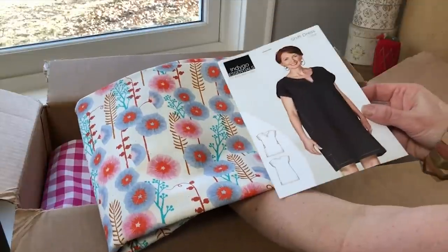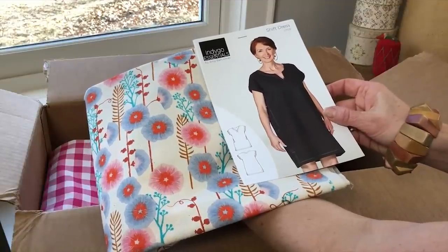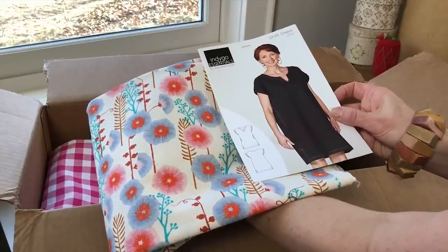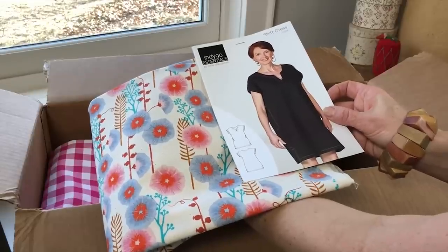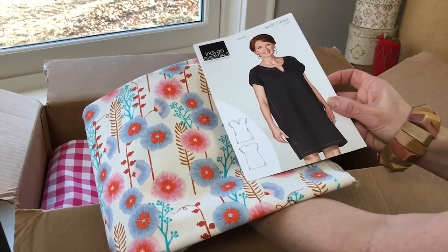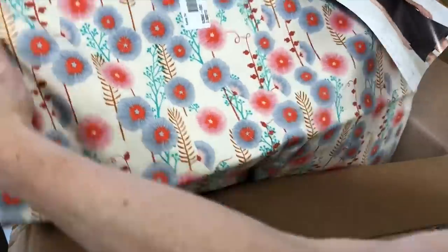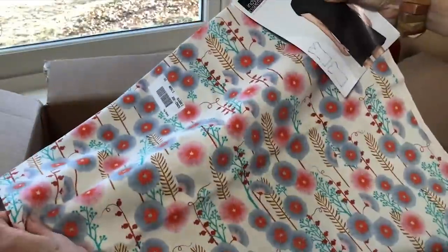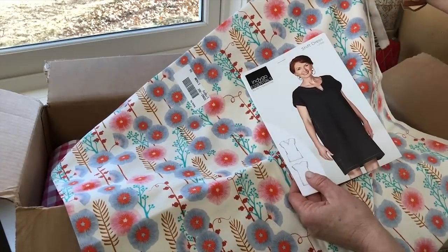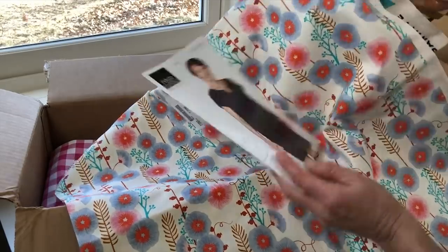The Shift Dress has a unique little pocket detail, a sleeve with a little turned-up edge, and a nice V-neck — I always like a V-neck for a flattering neckline. I'm spreading open this fabric so you can see how much fun this line would be as this dress. The colors in this print are really wearable and interesting — a really unique combination.